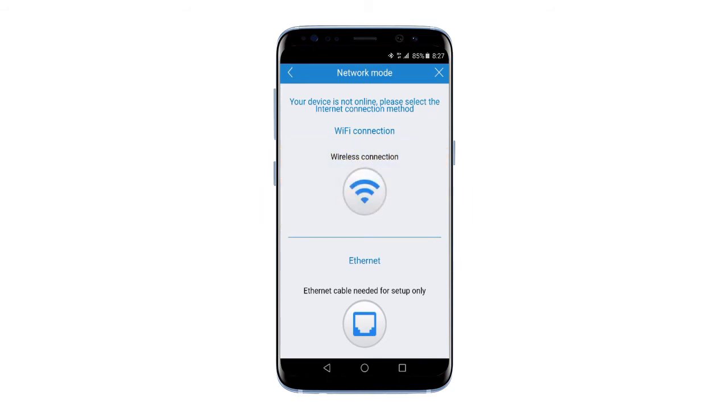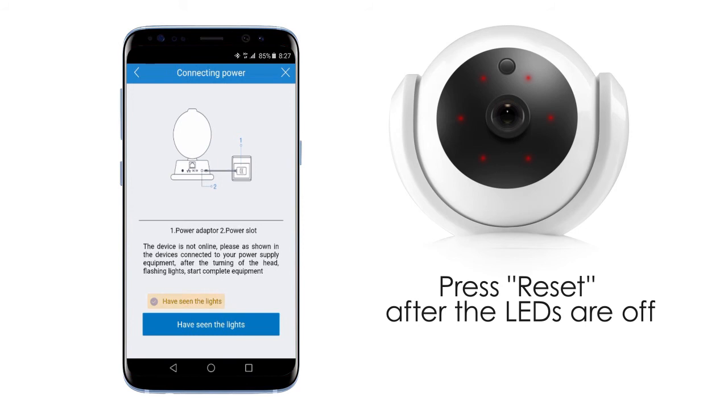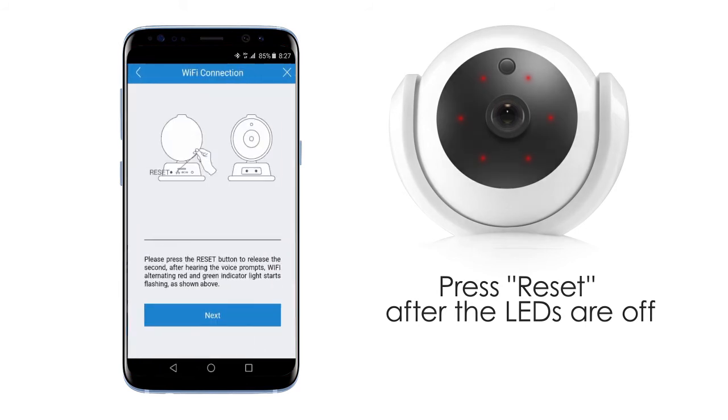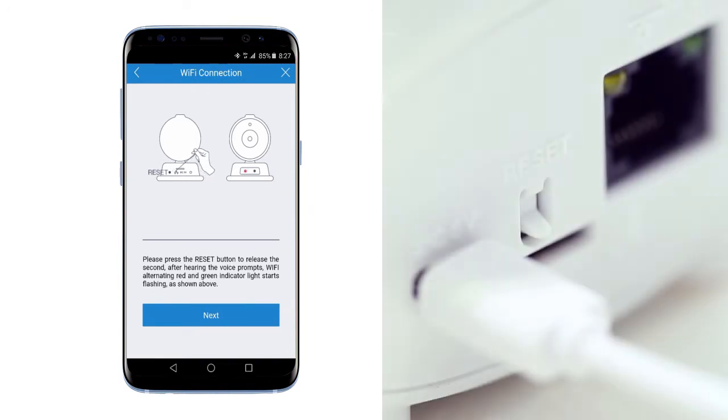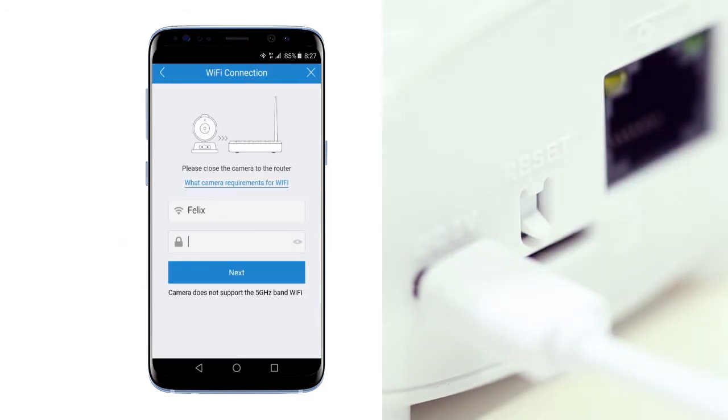Before that, make sure your phone is connected to the network. Check that you have seen the lights and move on. Then you have to press the reset button for one to two seconds to enter the Wi-Fi connection mode, and you can hear the voice prompt.